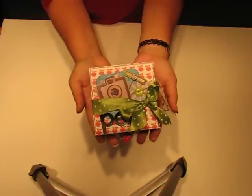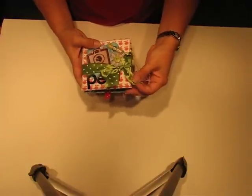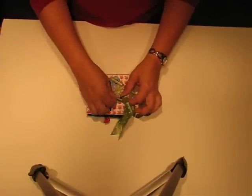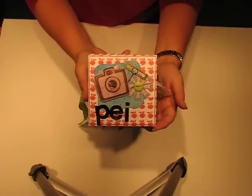I used the Me Likey collection from Sass Frass and I'll just show you what it looks like. You just open it like this and this is what the cover looks like opened.